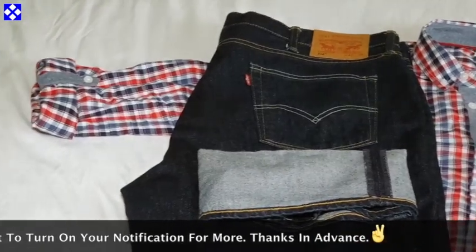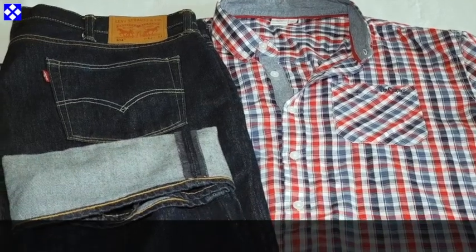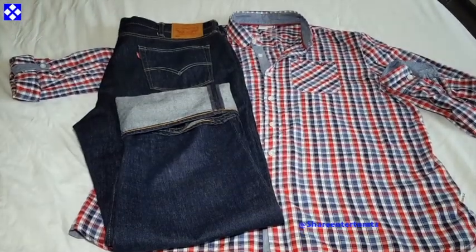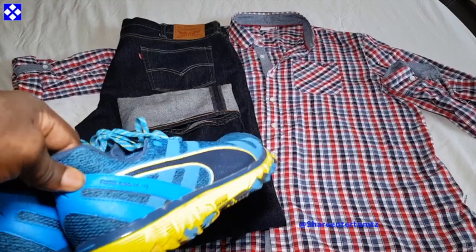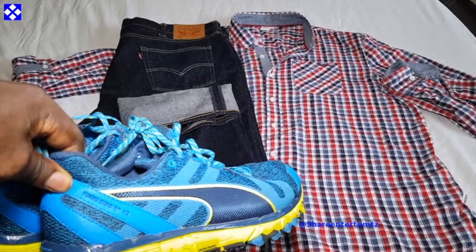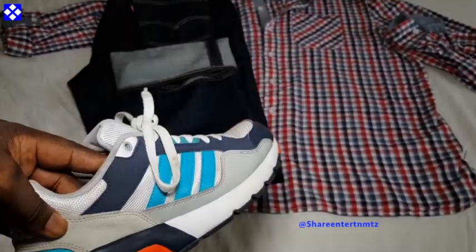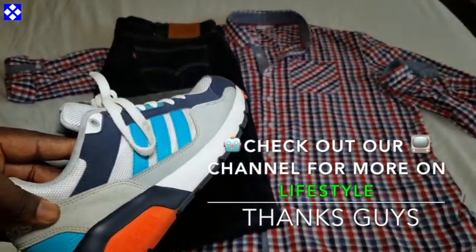The Lee Cooper shirt I bought from a local shop, but you can also find it online — it's also affordable. Now let me show you what type of shoes or trainers you can wear with this. You can wear white trainers or black trainers, it's all up to you. I reckon something with some color like this to bring a bit more to your appearance and style, but you can also go with something simpler.